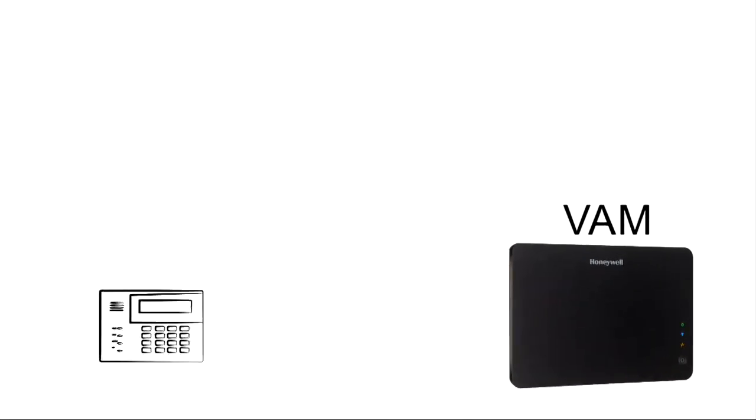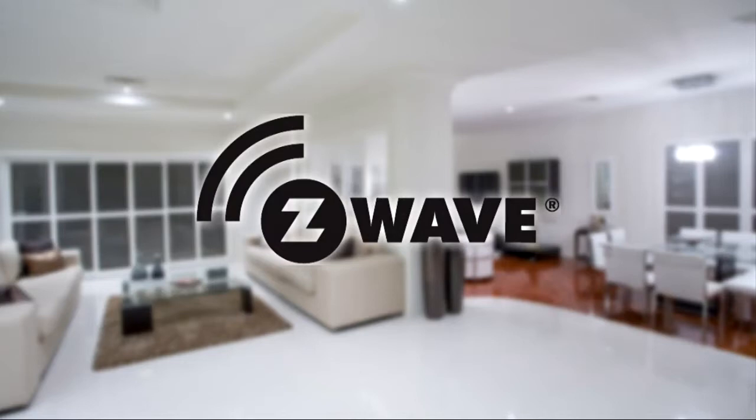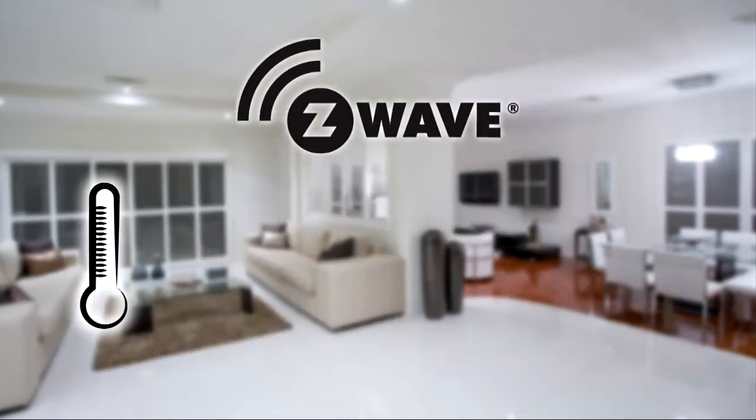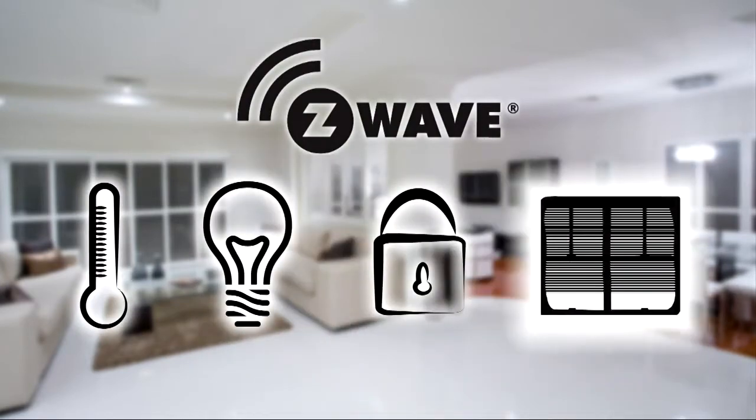VAM is an easy-to-install device that connects to the ECP bus of most Vista systems. The VAM allows you to add Z-Wave-enabled lifestyle solutions like controllable thermostats, lights, locks and powered shades for your Vista customers. And since over 10 million Vistas have already been sold,